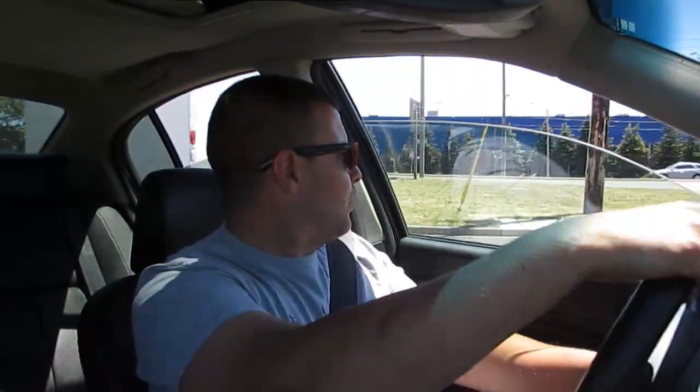Right off the bat when I got this car I said I was going to keep it stockish — well that did not last very long. It wasn't before I was driving it a couple of days that I realized where I needed to improve it, and there were a few things I wanted to do off the bat.